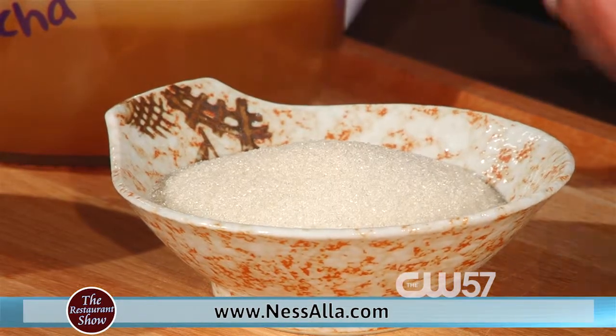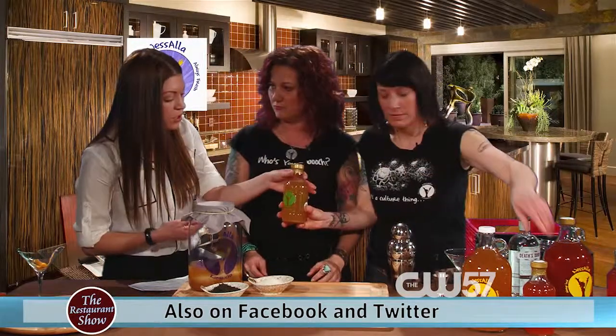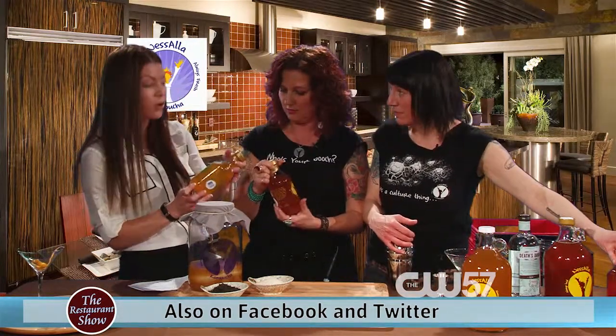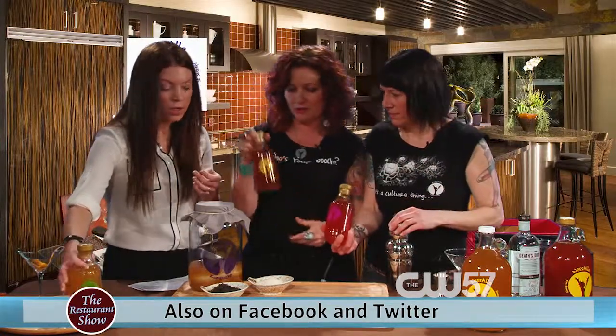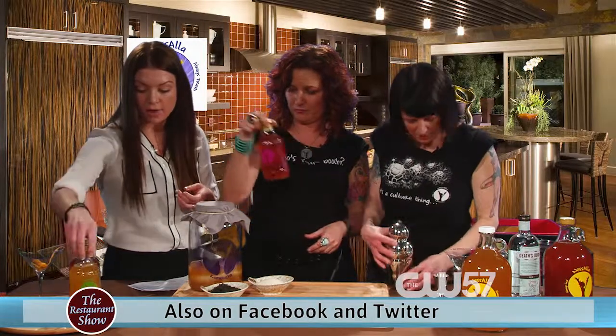So you've perfected this product. When you've got it all made, this is what we've got — this is what it comes to. And it comes in lots of different flavors. This is lemongrass ginger. And this is blueberry. And that one right there is peach blush. We do have seven different flavors.